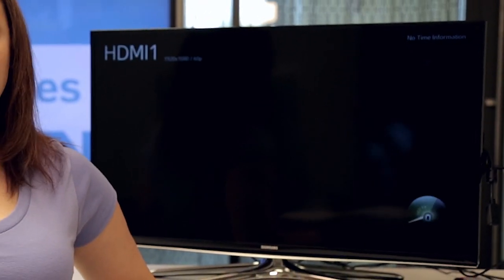The Ricomagic MK8094 is really awesome because it runs the latest version of Android, KitKat, and it also ships in a Linux format. Linux is pre-installed on a microSD card, and you can just boot to it when you plug it in.